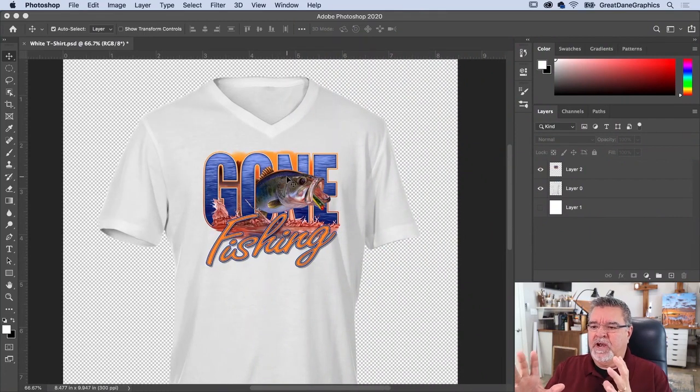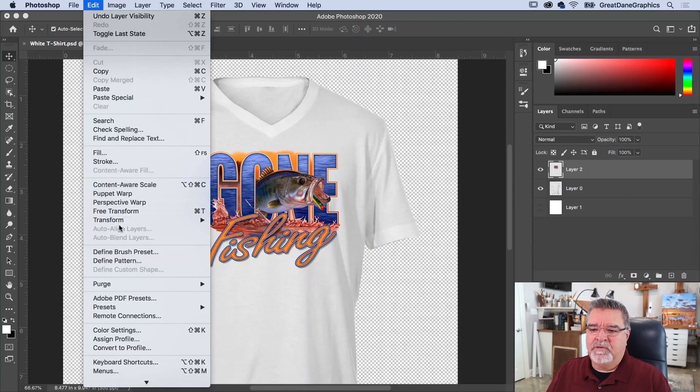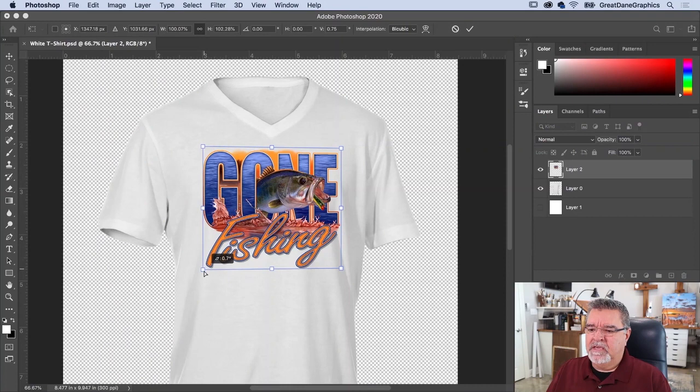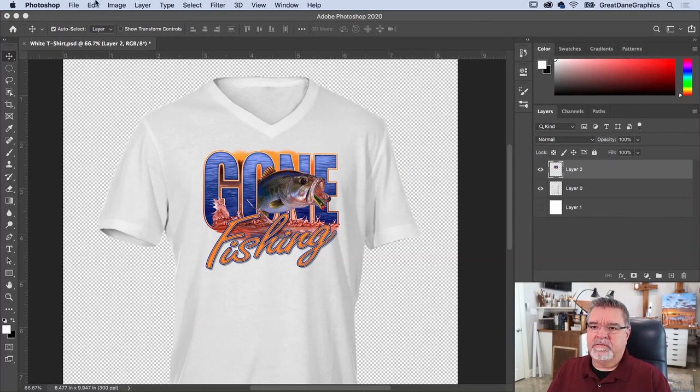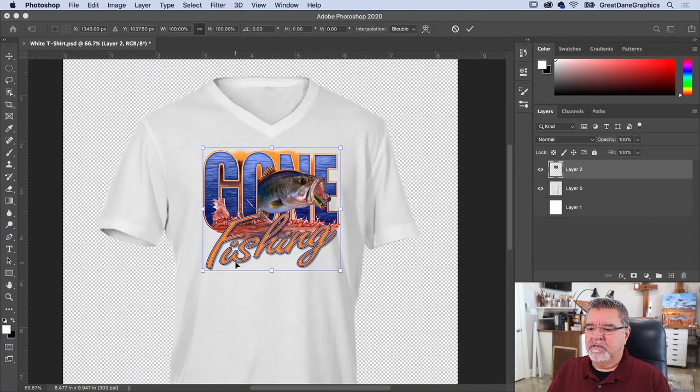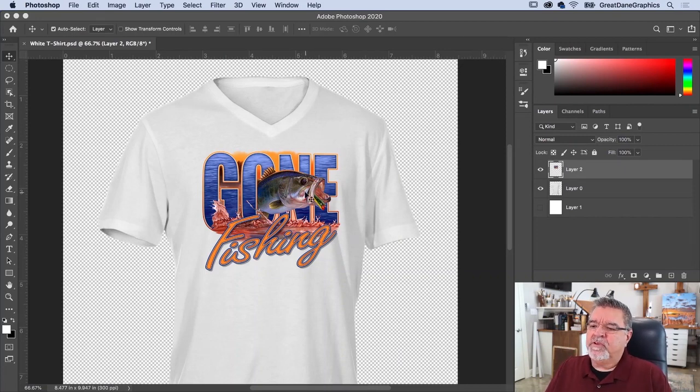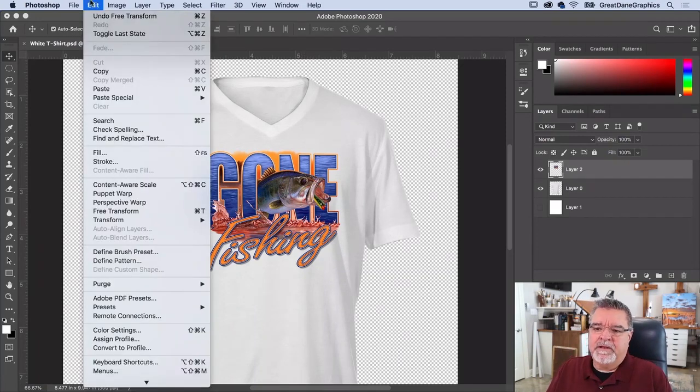The shirt is on an angle — sort of a three-quarter view — but the artwork image is straight on, so we need to adjust that. Select the artwork layer, go to Edit > Distort, and move the sides in just a little bit to try to match the same angle as the shirt.